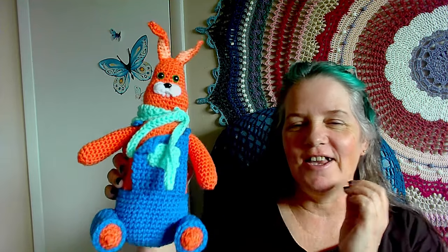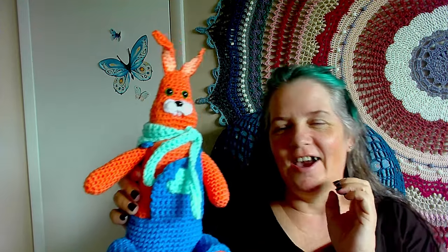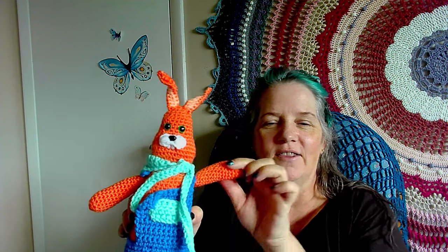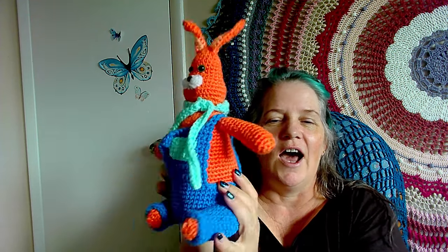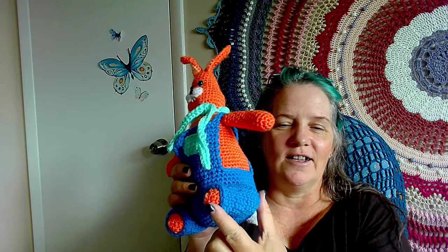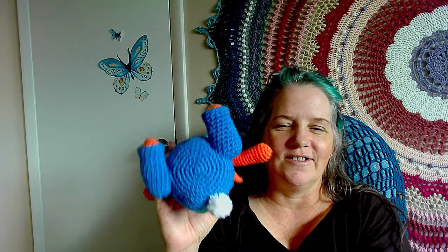He is disproportionate in the cutest way possible. So here he is, guys. His head — I seriously love his head. I think his arms turned out way cute. I don't like how long I made his body, and his legs are so short. So short.